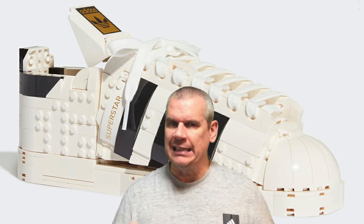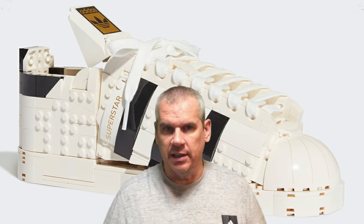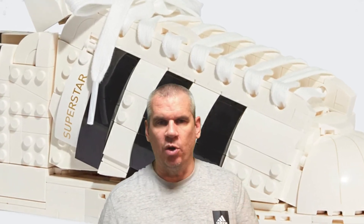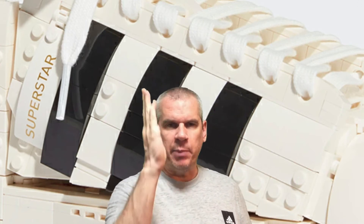If we look at the whole shoe, it has a very classic Superstar feel even though it's all made of Lego except for the laces. This is a really classic white base with black hits, and that's been brought right through to this Lego shoe. On the lateral side you can see the three-stripe branding in black on the white upper - very much the standard Adidas style.